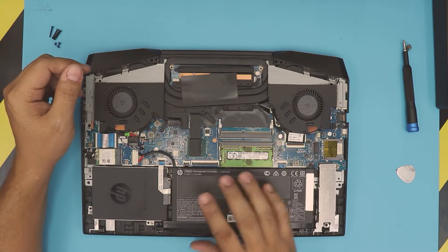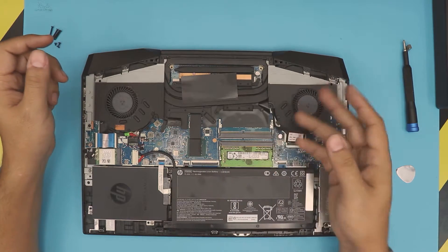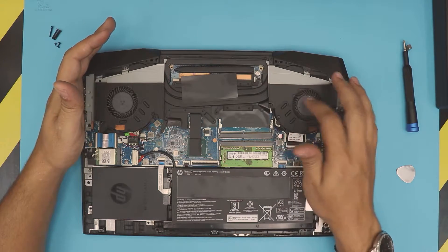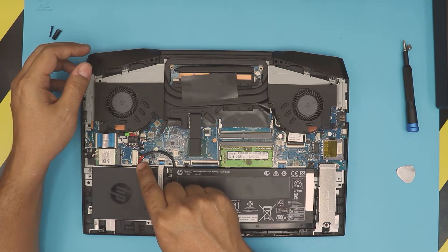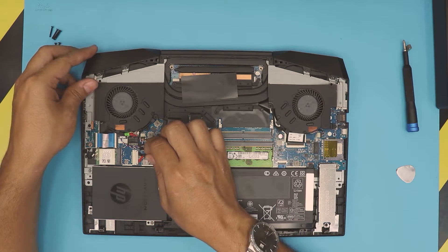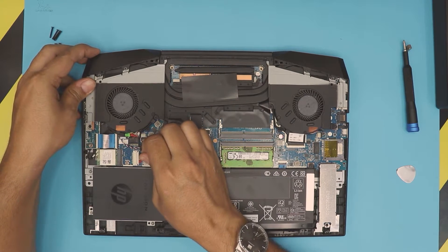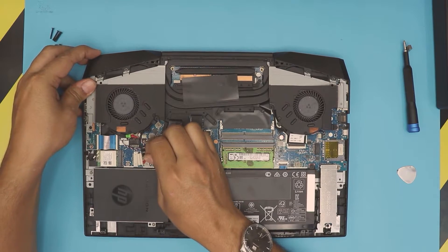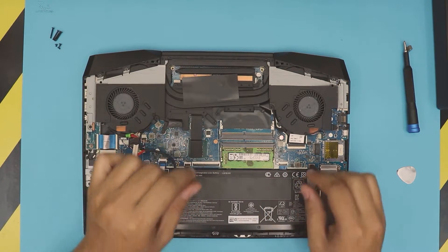Some people say don't touch the RAM unless you disconnect the battery — but you don't need to disconnect the battery, you just want to make sure the laptop is off. But if you want to disconnect it, it's simple: the cable is right here, just pull it out gently, wiggle it around, and it will come out. Now the battery is disconnected.